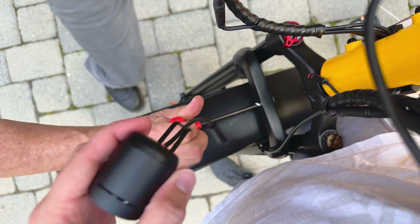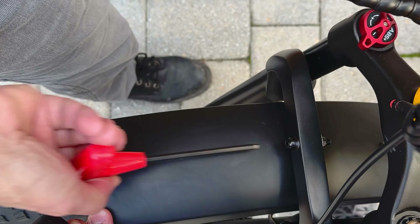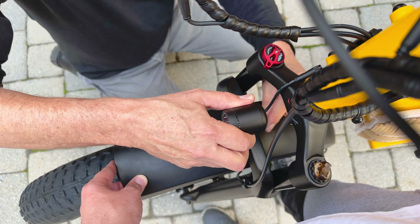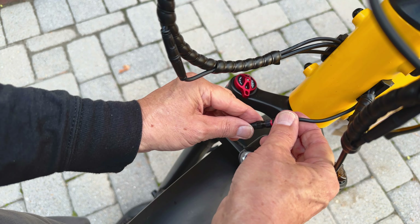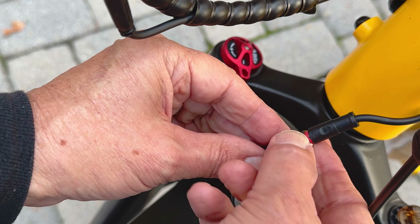The included tool bag has everything you'll need to complete the installation, though if you have a good set of tools you might prefer to use those. It might also be a good idea to keep the included tools as an emergency kit to carry along with you. The quick start guide is relatively easy to follow with large images and diagrams, but there were a few steps that were a little confusing.